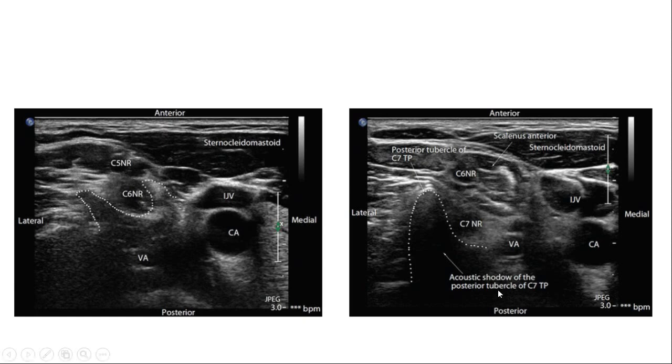To identify whether a root is C7 or C6: the C7 transverse process has only a posterior tubercle, while C6 and other cervical vertebrae have both anterior and posterior tubercles. Finding the transverse process with only a posterior tubercle — which is larger — identifies it as C7. This is a simple anatomical landmark for level identification.